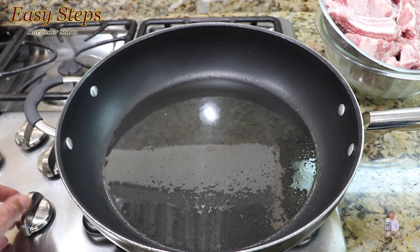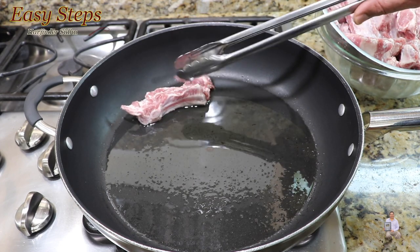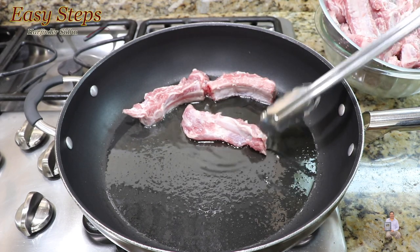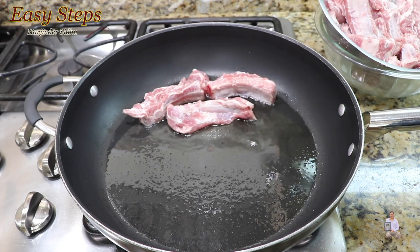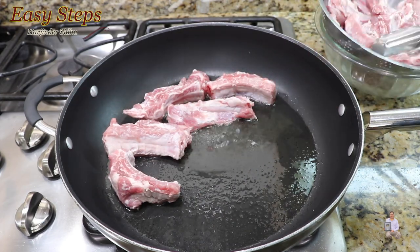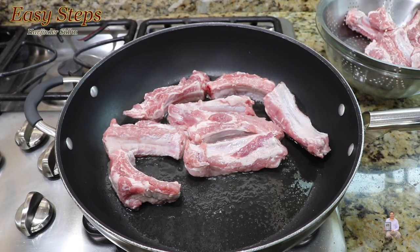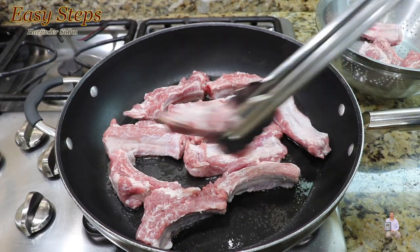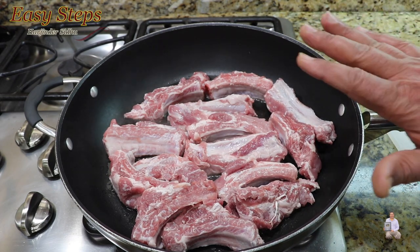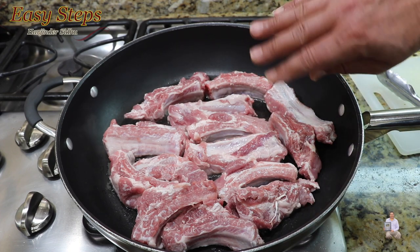As the pan starts to heat up, lower your gas to medium. Place four ribs just like that, meat side down. Cook them for five minutes — don't move them around. Once they start changing color, we're going to turn them over.